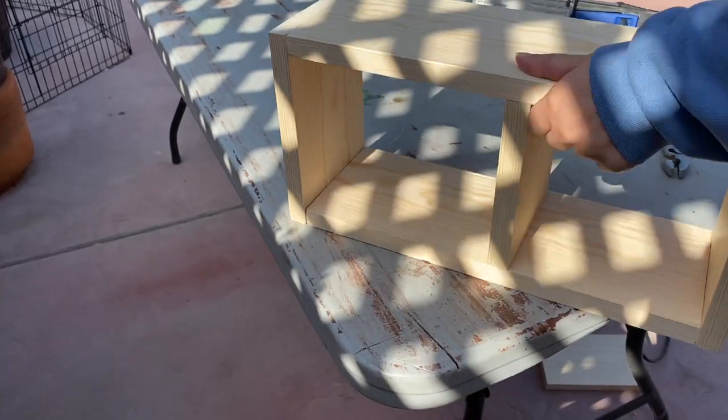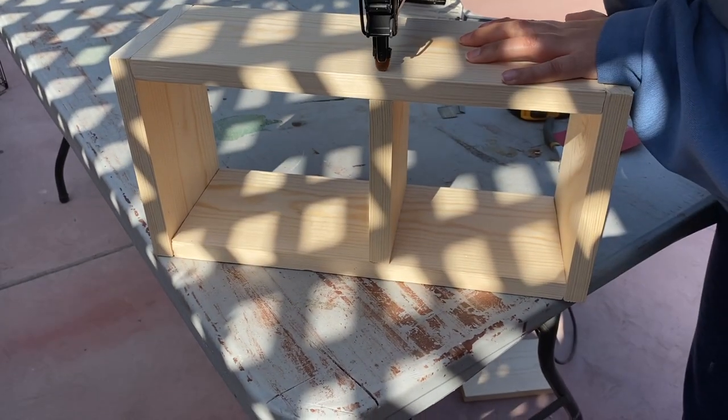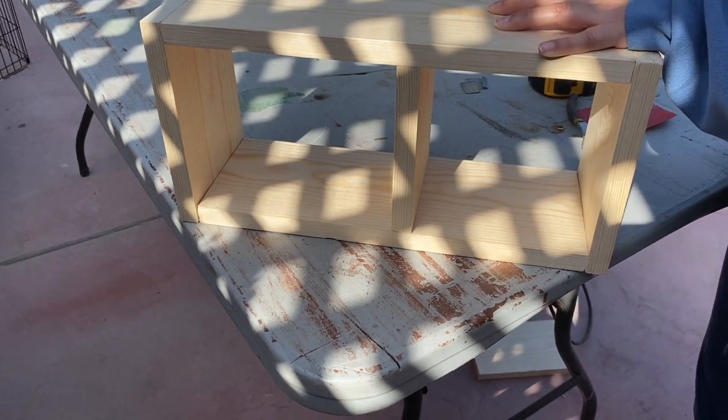I'll assemble the pieces and use a staple gun to put it all together. Here I'm securing the piece of wood in the middle that acts like a divider.